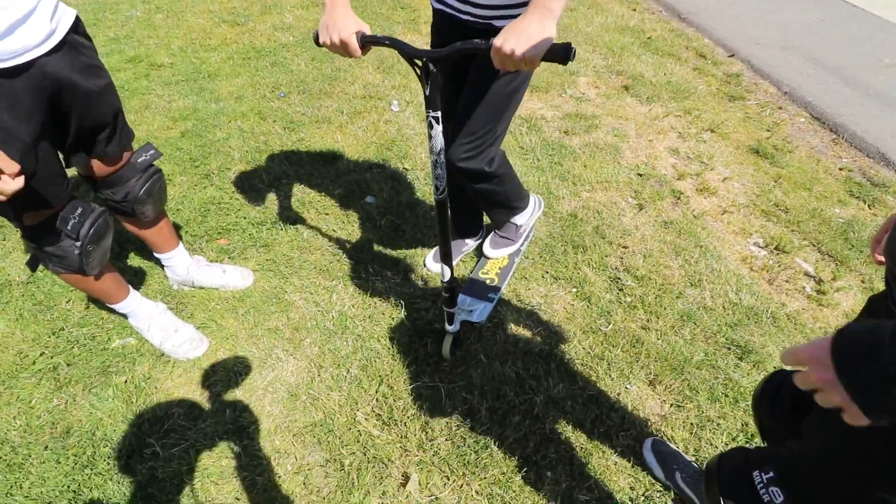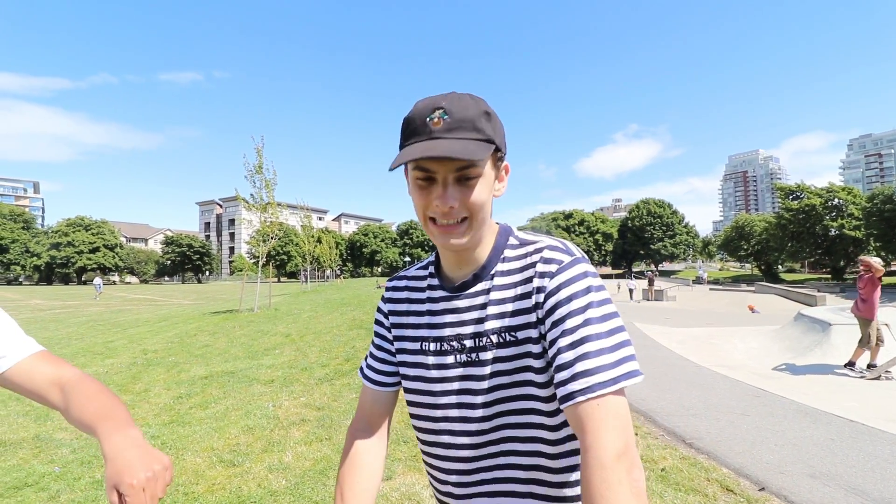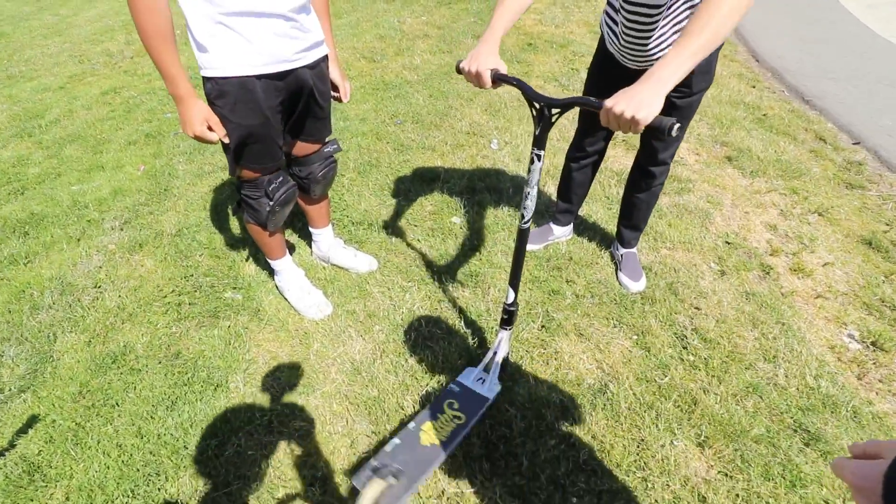Thank you guys for tuning into this game of scoot. Now we're just chilling — I invented a new game with Nathan and Damon. What I'm gonna do is put my scooter in the grass and start doing whips like this. They're gonna play rock paper scissors and whoever loses has to take a step forward — first person to get their shin hit with the deck loses.